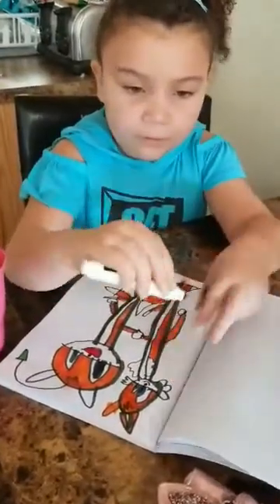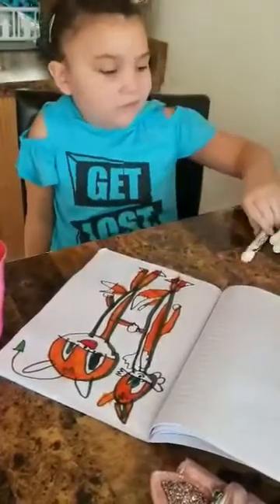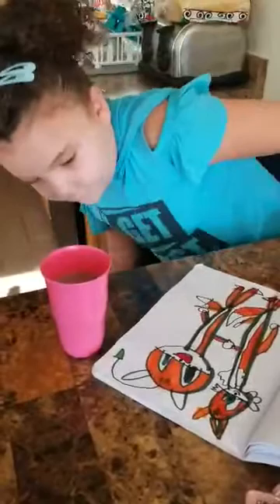Looks like it's going to break. Yeah, don't push on it. You just draw. Yeah, we just draw. Okay. Chocolate milk break.